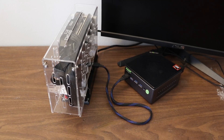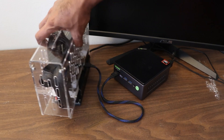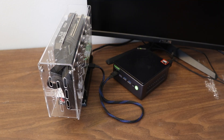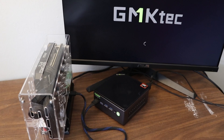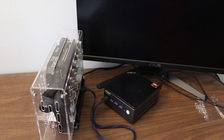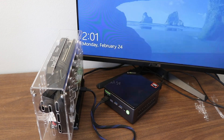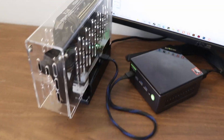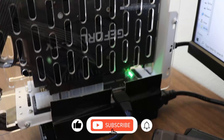And that's it. This was a step-by-step guide on installing a GPU with an Oculink adapter inside an acrylic case. Thanks for watching. Don't forget to like and subscribe. See you in the next video.